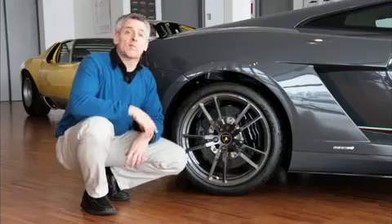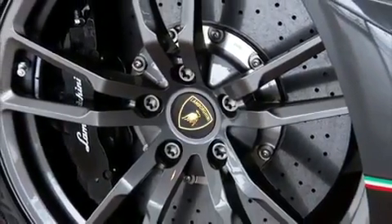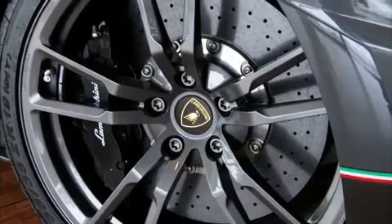This car has the optional carbon ceramic brakes on it. Those are 15 inches in the front, 14 in the back, and they only get six-piston calipers in the front.